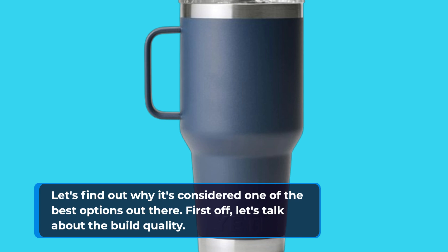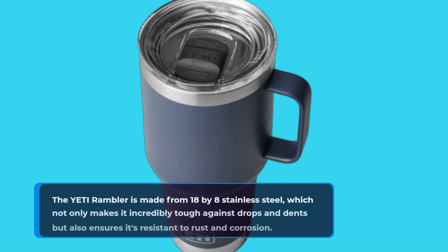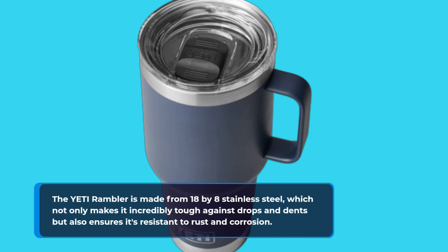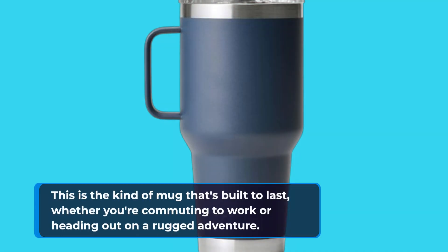First off, let's talk about the build quality. The Yeti Rambler is made from 18/8 stainless steel, which not only makes it incredibly tough against drops and dents, but also ensures it's resistant to rust and corrosion. This is the kind of mug that's built to last, whether you're commuting to work or heading out on a rugged adventure.